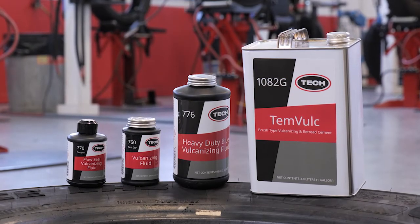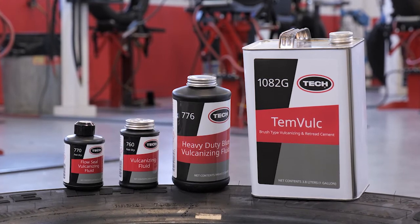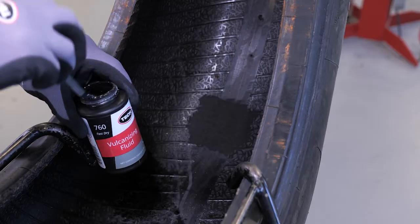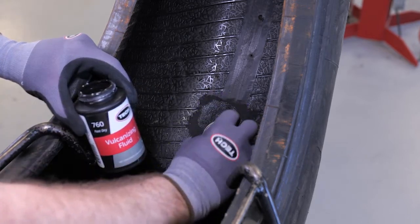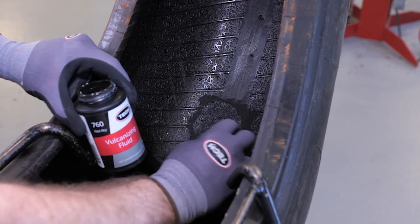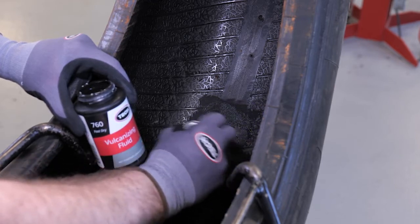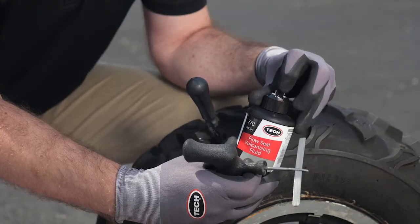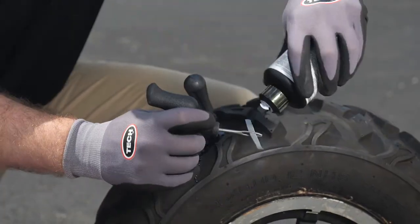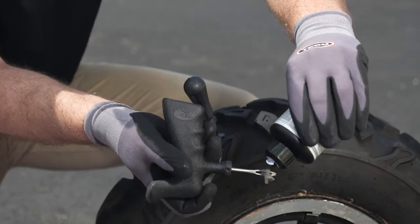When using Tech vulcanizing fluid, there are a few steps you need to take to ensure a proper repair with maximum adhesion. When applying Tech 760 vulcanizing fluid, work it into the cleaned and prepared surface with a convenient cap-mounted brush using a circular motion. This ensures the solution is applied in an even coat and that the area is completely cemented. Or when using an insert style repair, apply a generous coating of Tech's 770 flow seal vulcanizing fluid using the convenient flip cap.